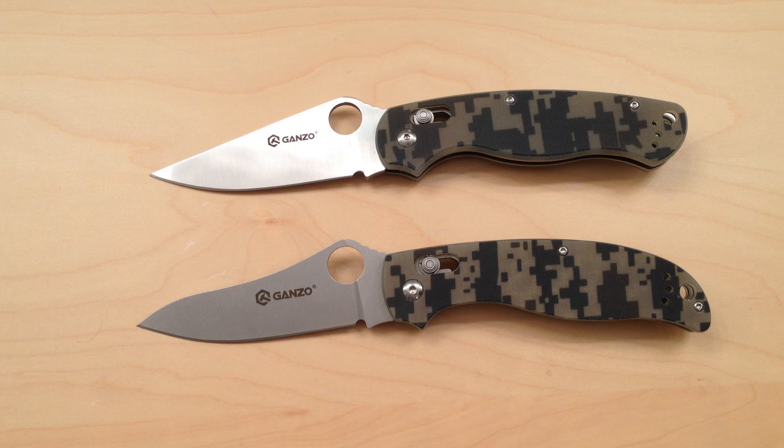So those are the main differences between these knives. But like I said, they're both wonderful knives, available for under $20 at Gearbest, where I got them. You might be able to find them elsewhere for similar prices. I'll put a link below. Leave any comments or questions you might have — I always appreciate it. All right, take care.